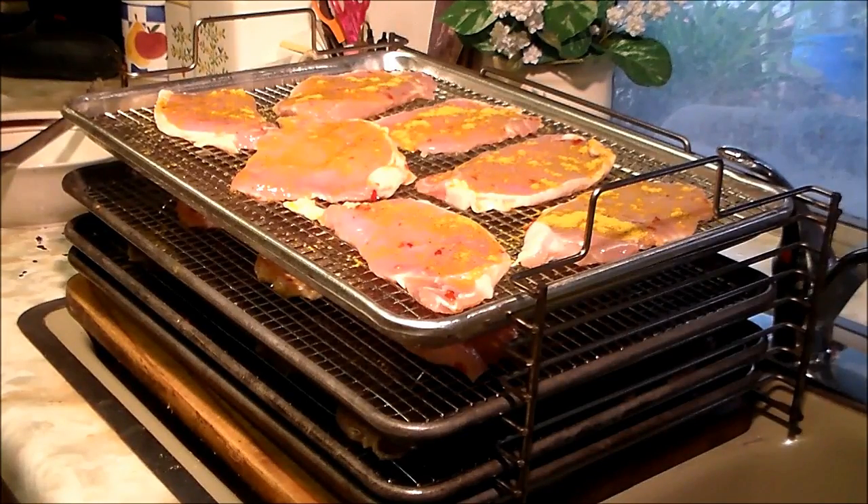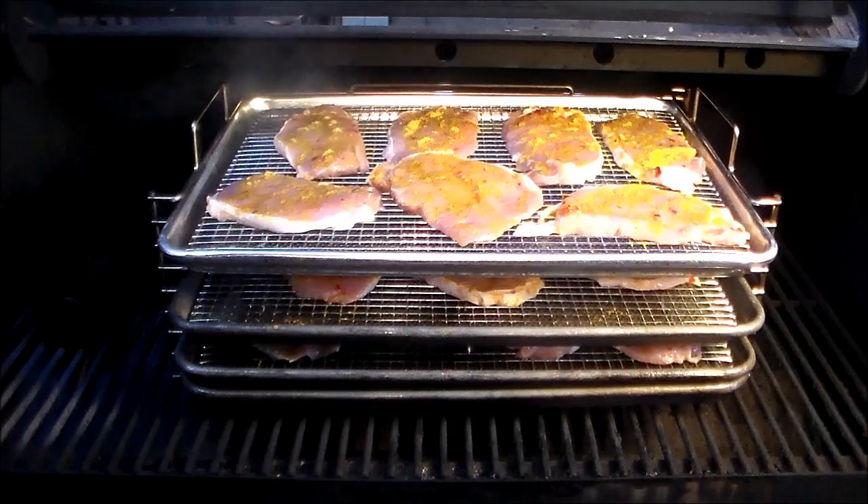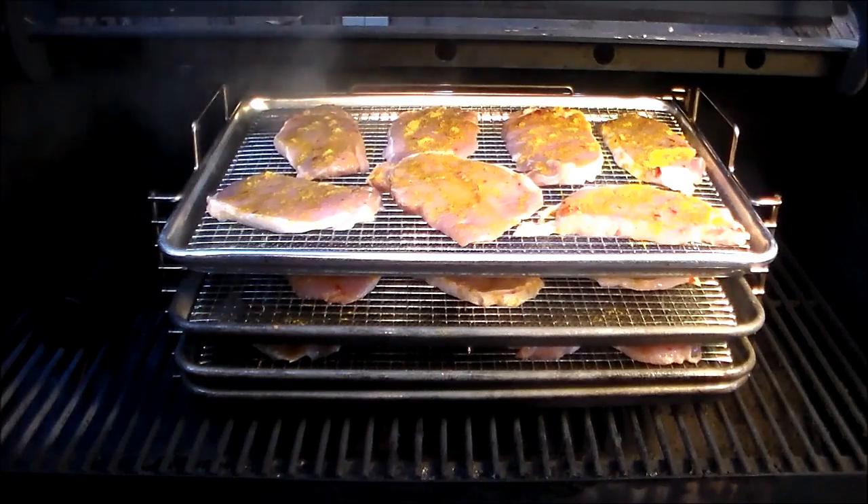We've got the grill set at 350. These are cut pretty thin, so I'm thinking it'll probably be about 30-45 minutes or so, but we'll see. We're using Pacific pellets gourmet blend pellets, and in a smoke tube I've got maple. Thought that might go real well with the theme tonight.